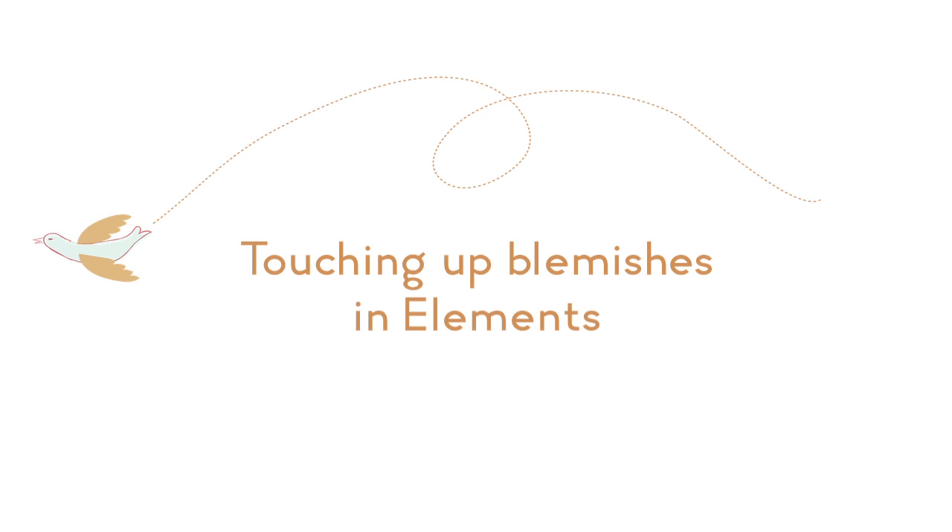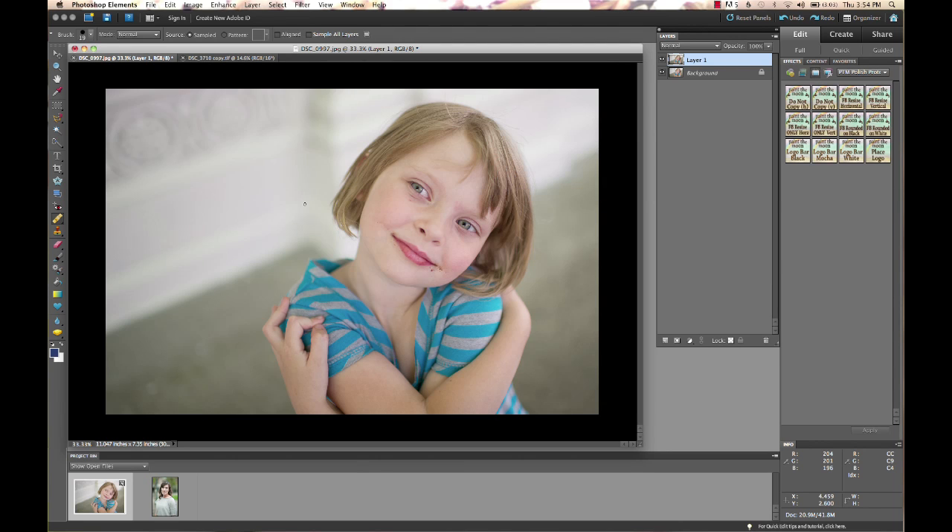Hi, this is Annie Manning with Paint the Moon Photoshop Actions. Today we're going to work in Elements to show you how to quickly clean up little blemishes and maybe some under-eye circles. We're going to be using the healing brushes and the clone tool, and I'm going to show you the differences between the two and a couple of different methods I use for doing that.